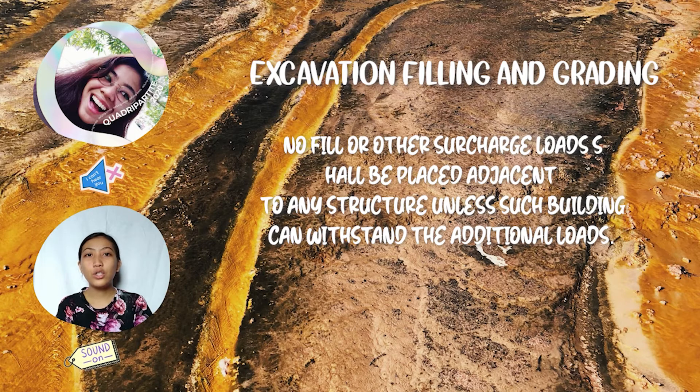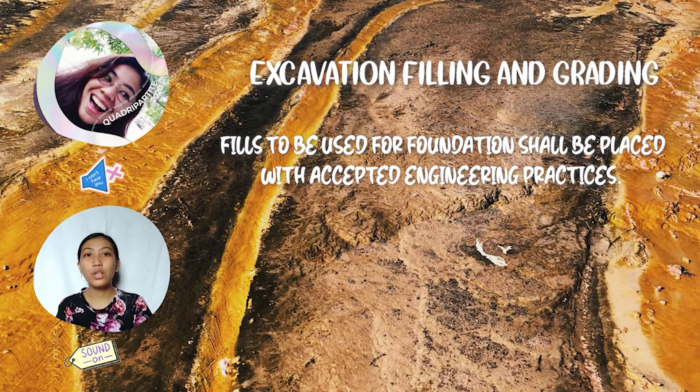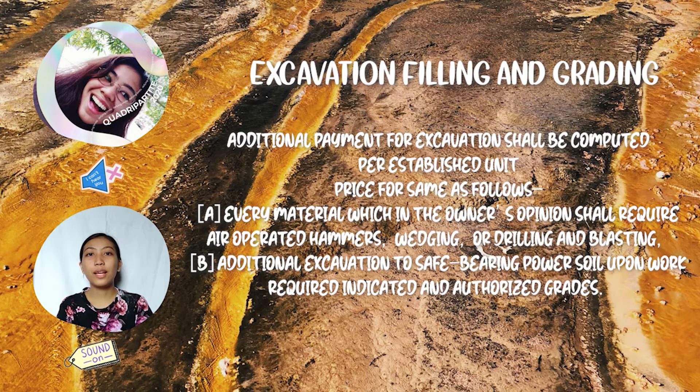No fill or other surcharge loads shall be placed adjacent to any structure unless such building can withstand the additional loads. Footings or foundations which may be affected by excavation shall be protected against lateral movement. Fields to be used for foundations shall be placed in accordance with accepted engineering practices. Additional payment for excavation shall be computed at the established unit price.